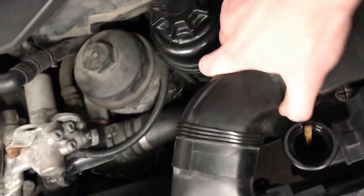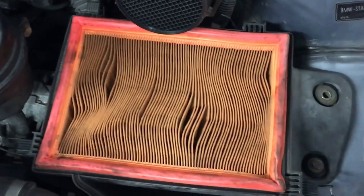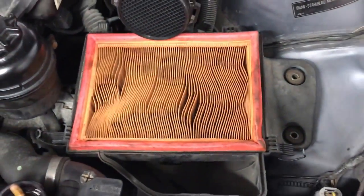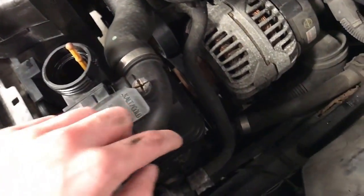Then you can just start wiggling the air box apart and take out the map sensor. Now that you have that out, just set it aside. Next you're going to want to remove the air box — there are two bolts right here, just take them out and put them somewhere safe. Once you have that out, set it aside as well.